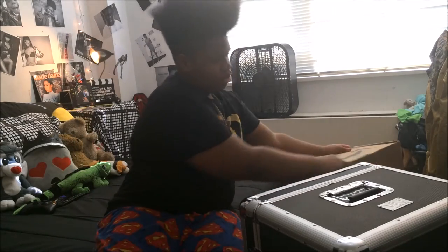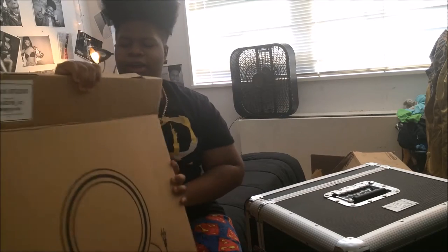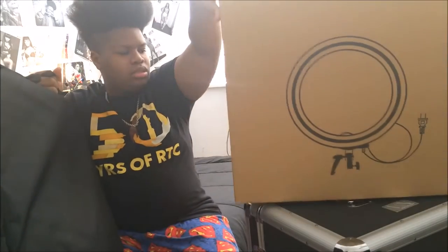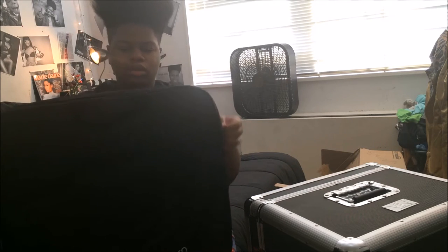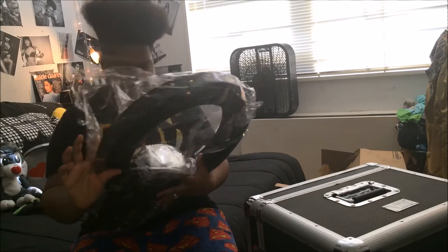We're going to do the ring light first. It came bigger than expected — I really didn't think it was going to be this big. There's nothing in the box; this is the box. And this is the bag that comes in.